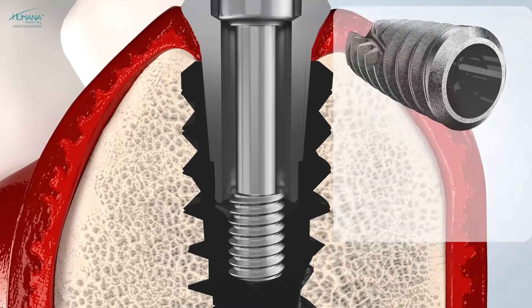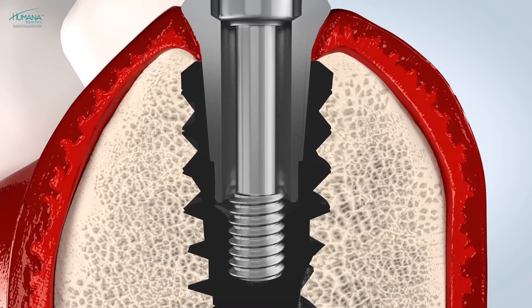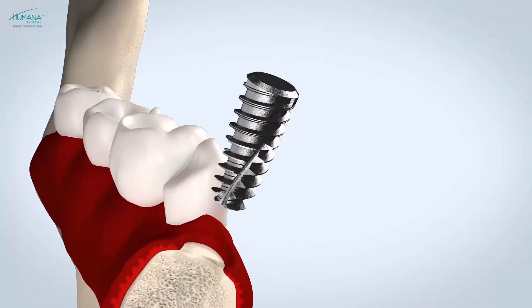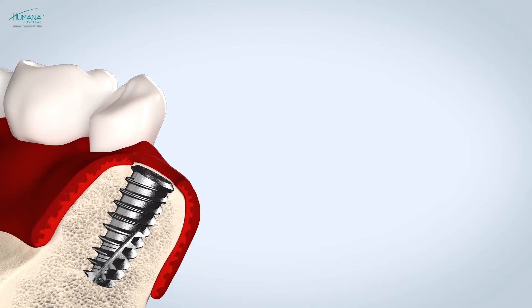Platform switching removes mechanical and microbial irritation from the peri-implant tissue. The biological width is moved from the vertical plane to the horizontal plane, making platform switching an important factor for tissue stability. A key characteristic of the Vega implant is that it can be located 1.5 to 2 millimeters under the bone crest shoulder.